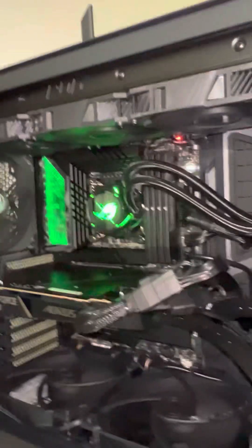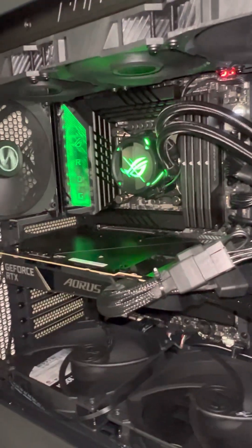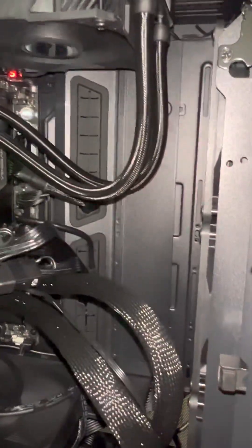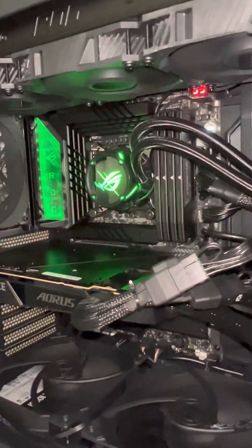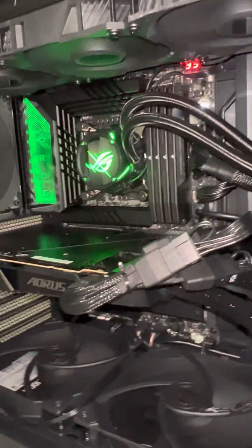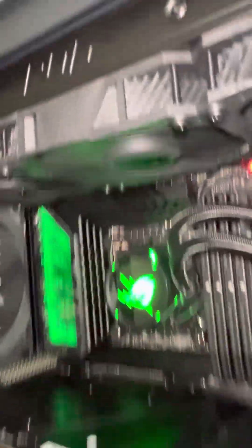I posted on Reddit and asked people about it, and almost 99% said I have to return it — the pump should not make a sound like this. I lifted the radiator all the way to the top of the chassis for about 10 minutes and let it run at 100%, but the noise is still the same. One more time, listen to the noise.